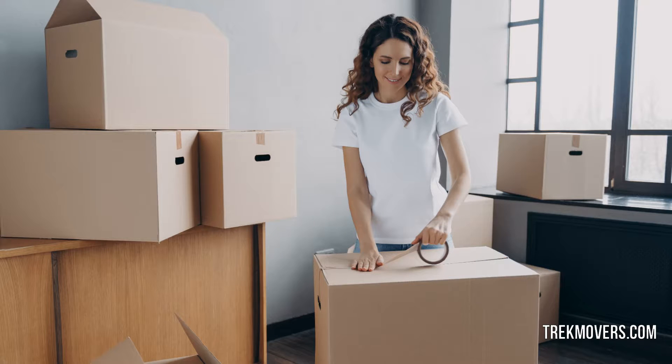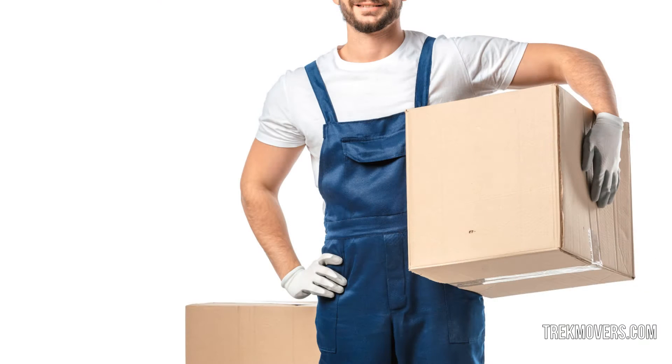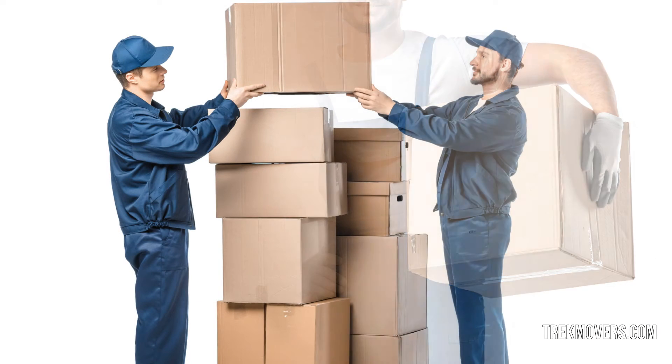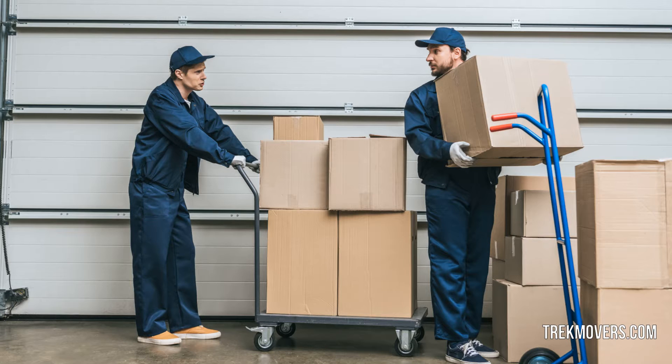When shifting your appliances from one place to the other, it is better to not try doing it yourself as you may end up damaging them. Trained appliance movers have the knowledge and skills necessary to get the job done smoothly and efficiently. Hiring a moving company can save you a lot of hassle.